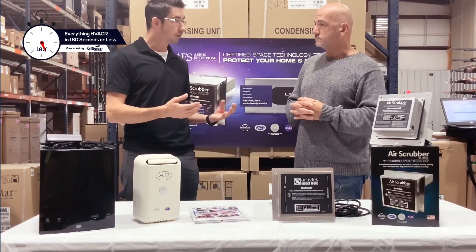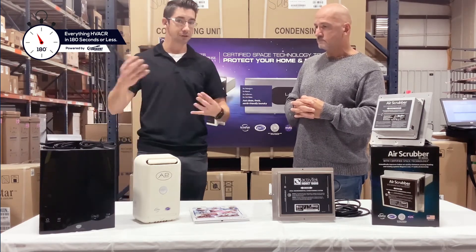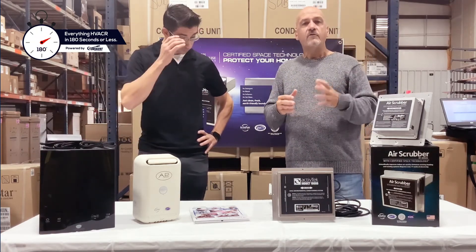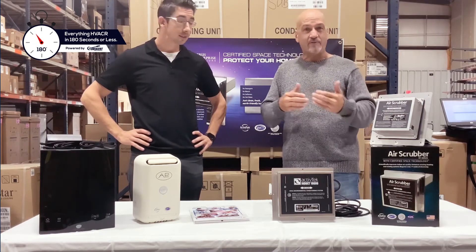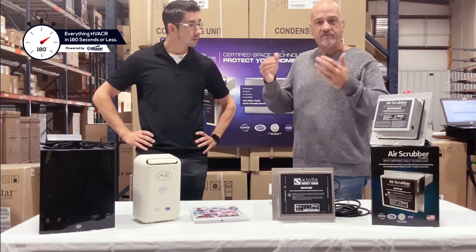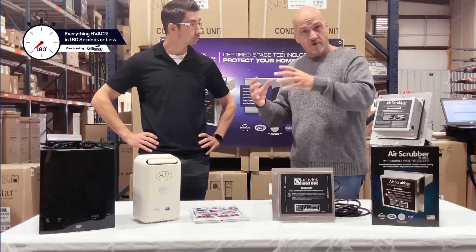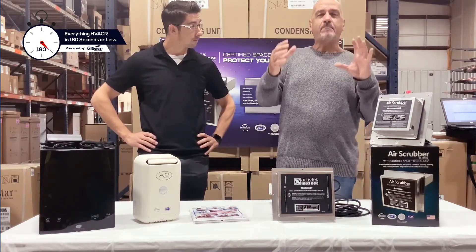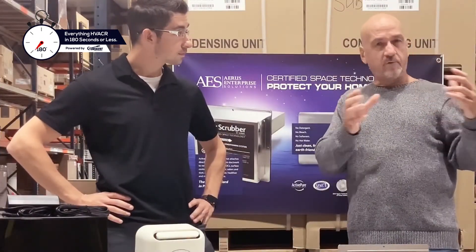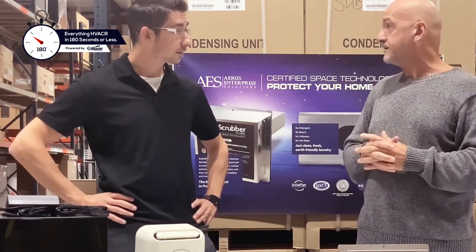There are other products out there that claim to be more than just a UV light. The biggest difference across industry-wide is really two kinds of parts: passive devices and active devices. A passive device — the best way to think about it is a mouse trap. If the mouse finds the trap, the mouse is dead. We are an active device — think about a cat running around the house looking for the mouse. A passive device can only kill what comes to it. As far as competition goes, they each do a little bit of what we do. If you put all those products together and add a little more, you've now created more.